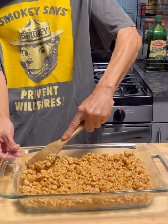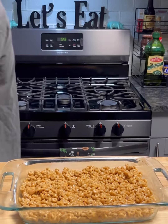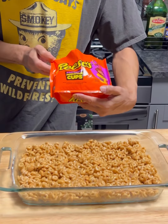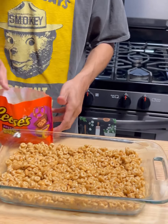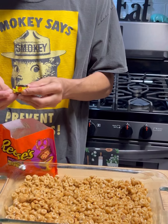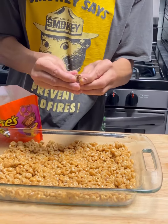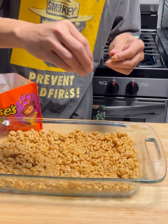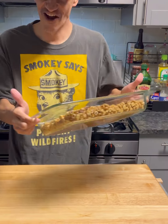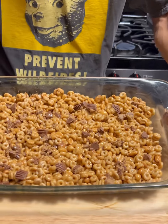Get it nice and flat like that — don't waste any Cheerios. I'm gonna grab some of these right here. These are the Reese's pretzel miniature cups. I thought they'd be good with the little pretzels, but it doesn't matter — you don't even have to do this step. I'm just gonna place them on top like you see me doing.